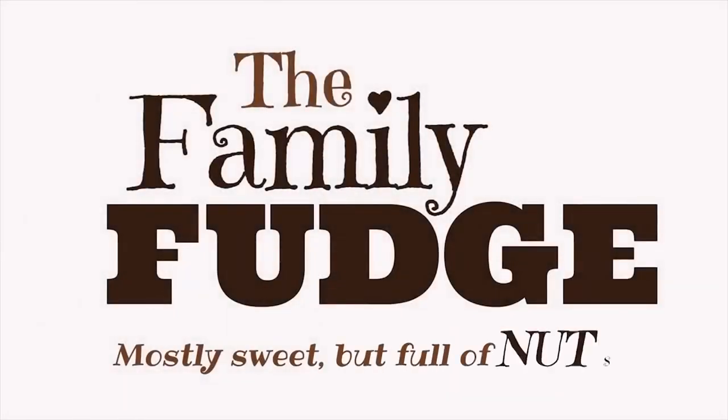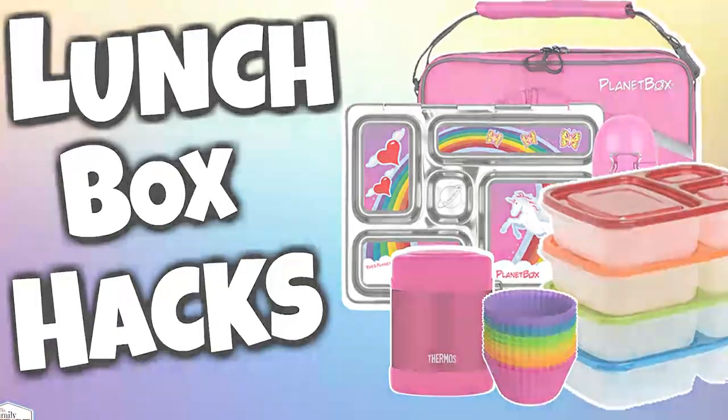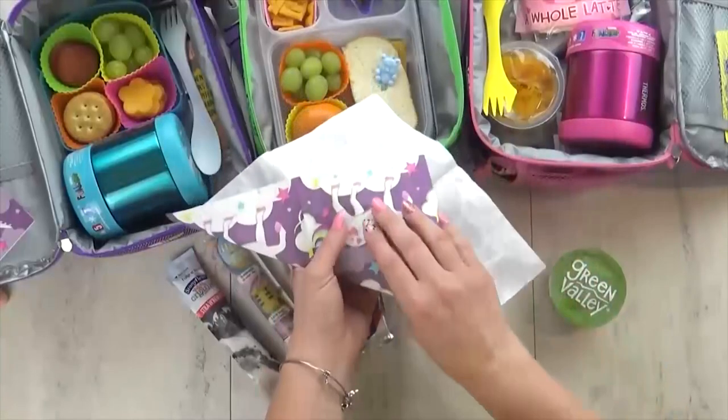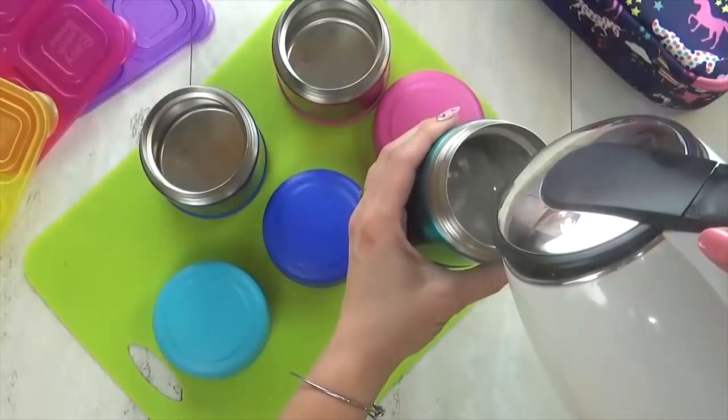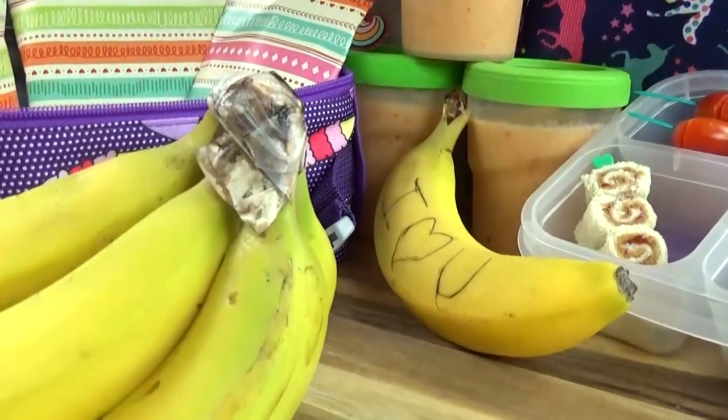Hi Fudgies, and welcome back to The Family Fudge. A few weeks ago, I shared five super clever lunch packing hacks, and if you didn't get a chance to watch that video, I'll go ahead and link it in the description box below. But today, I'm back with five more hacks for you, starting with hack number one.